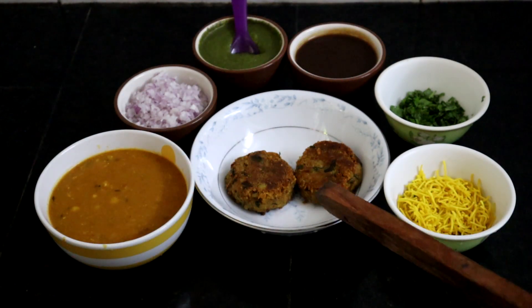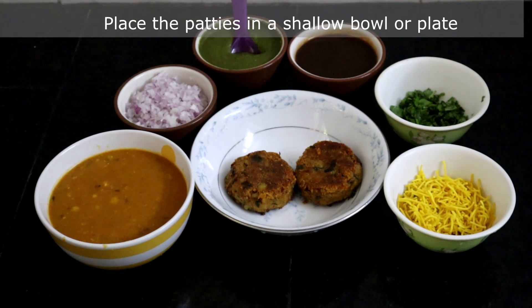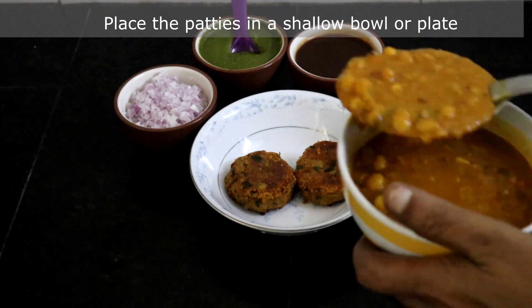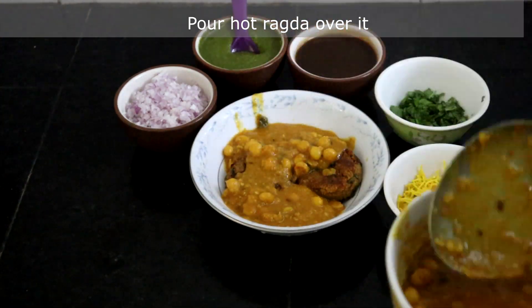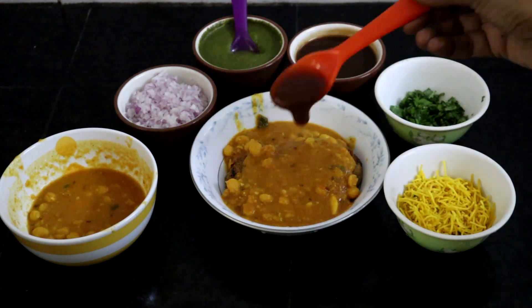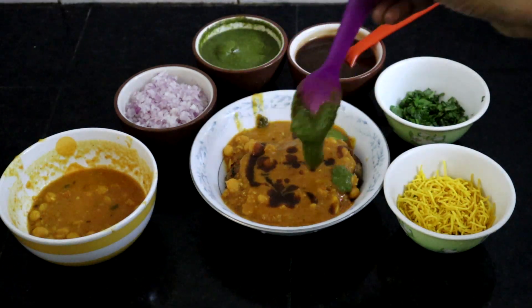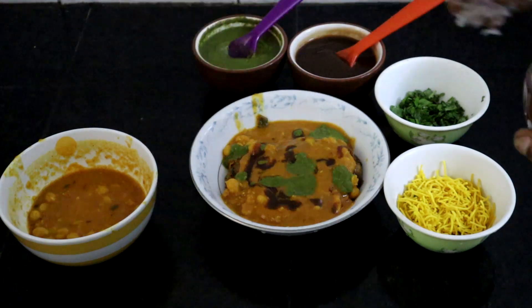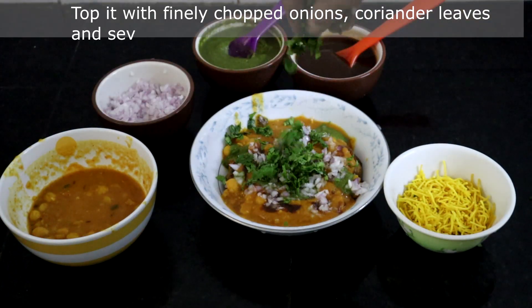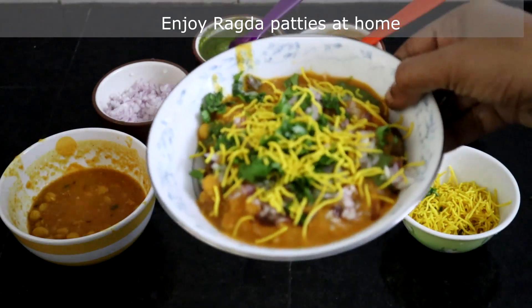Now we will see how to serve ragda patties. Place the patties in a plate, pour hot ragda over them, add sweet chutney as needed, then green chutney, finely chopped onions, and coriander leaves. Top it with sev. Ragda patties is ready — enjoy!